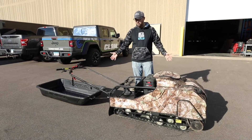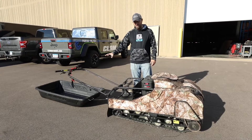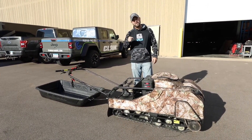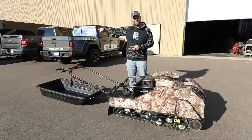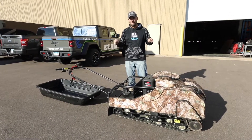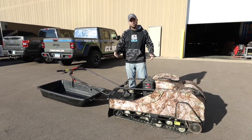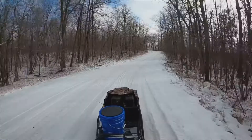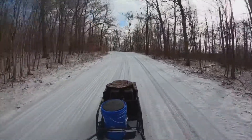Speed is something we get asked about often. It really depends on what you're towing. If I'm loading it down with daisy-chained fish traps — which we did on Lake Superior, four one-person fish traps on the back of each unit with a guy sitting on each one — it still ripped. Without anyone behind you, you're going to get about 25 to 30 miles per hour. With towing, you lose some speed as you add weight.